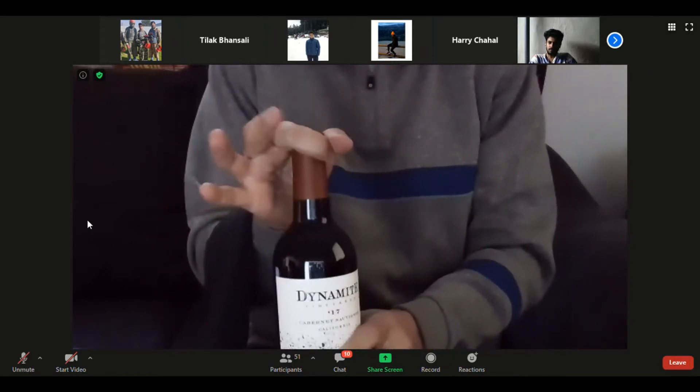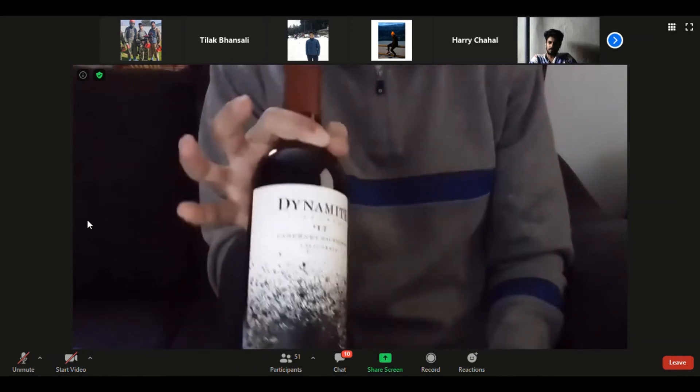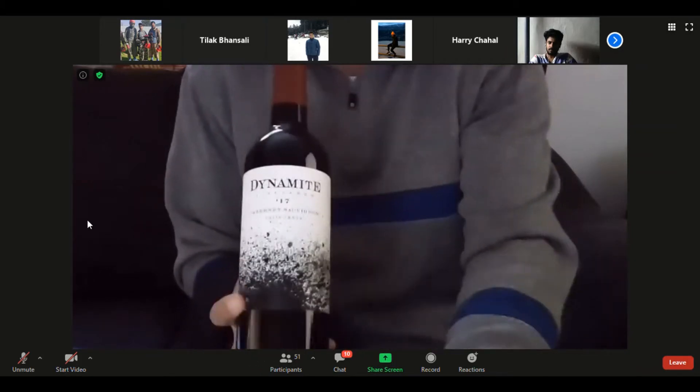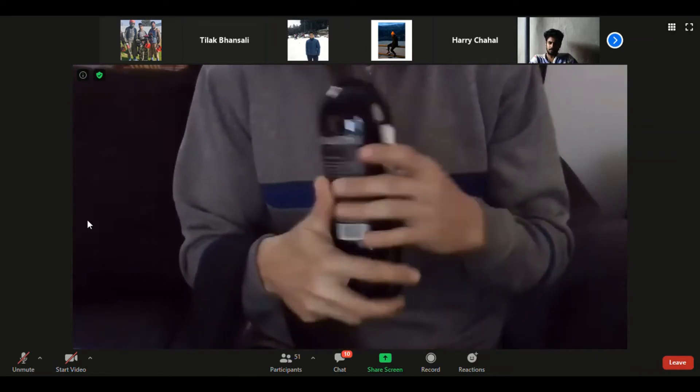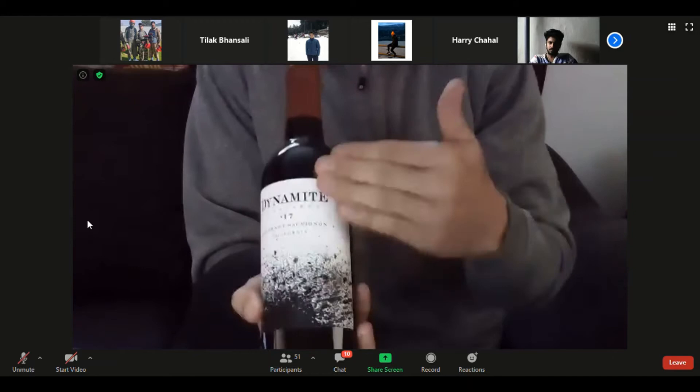We don't touch up here on the bottle. If we must hold it by the neck, we hold it as low as possible. And whenever we're doing anything with a bottle of wine, we always keep that label facing the guest. We never hide the bottle — we're always displaying that label at all times.